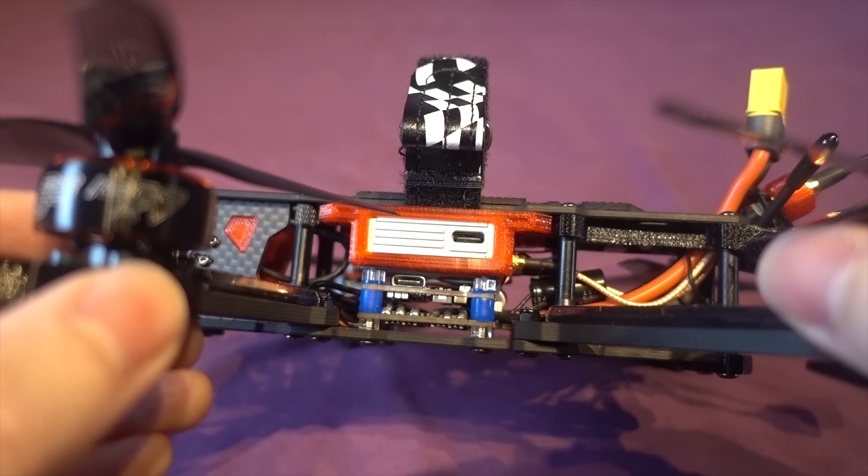I did have to activate and register the air unit myself via the DJI FPV assistant, so there's a little bit of work to do there, and you have to bind it to your DJI goggles using the bind button on the side.